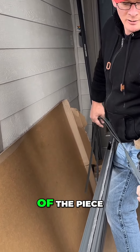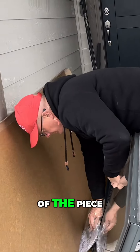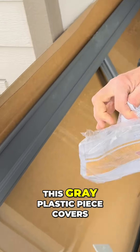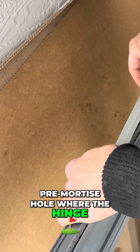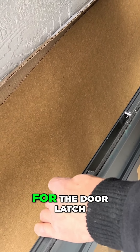These are trim strips — they cover the screw heads on the exterior of the door. In this instruction bag there's also a gray plastic piece.